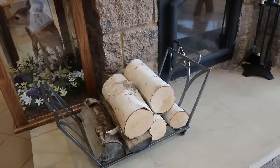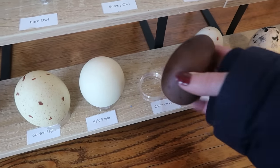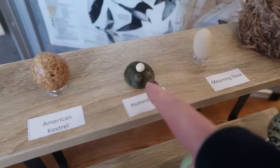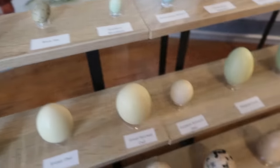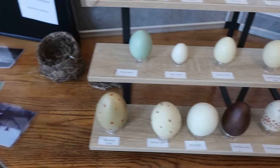The kids are taking a boating safety class, so we're here to pick up their books. We spotted some interesting bird displays — loon eggs, which are really dark, and goldfinch eggs, which are tiny, like a hummingbird egg. If I saw a goldfinch egg on the ground, I wouldn't even know it was an egg. We've seen goose eggs and turkey eggs on our property before.